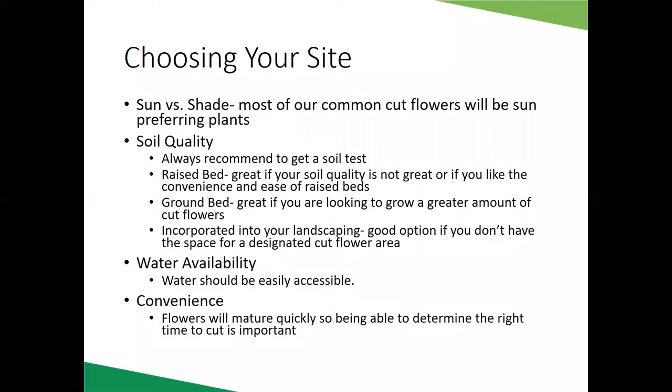Once you've assessed your light requirements, think about the soil. We usually recommend starting with a soil test so you can know your pH levels and soil fertility. In terms of bed type, I grow most of my cut flowers in raised beds because I don't have to weed as often, I can plant things very close together, and it's easier to maintain. Raised beds are also a great option if your soil isn't ideal — you can bring in black topsoil to fill them.